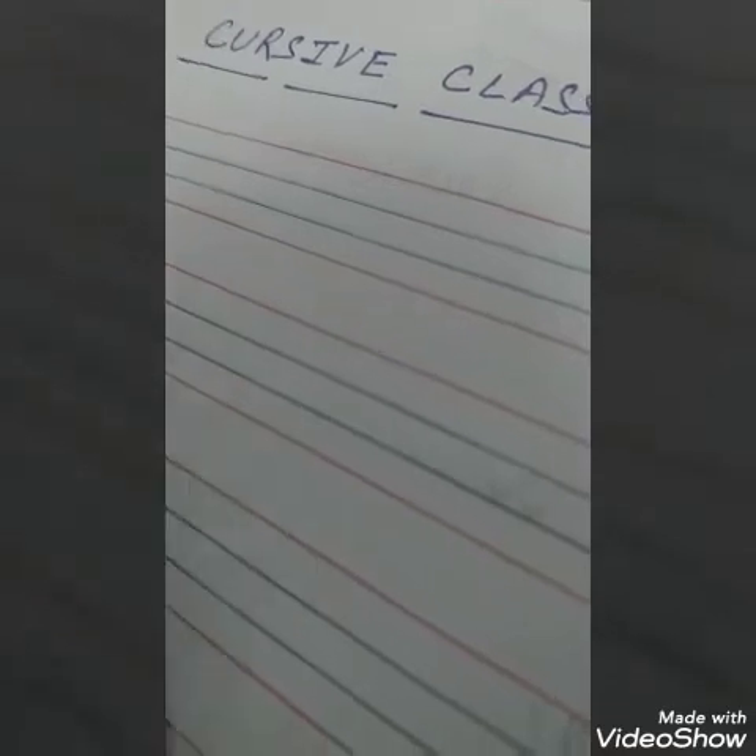Good morning children. Today in cursive class we are going to learn cursive X. In previous classes you have learned how to make V and W. I hope you all are practicing it. So today we are going to learn how to make X.